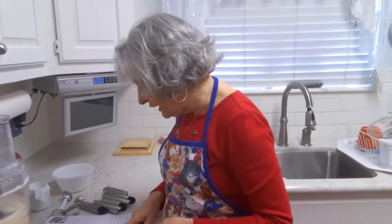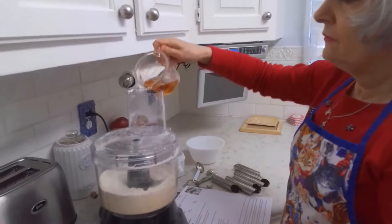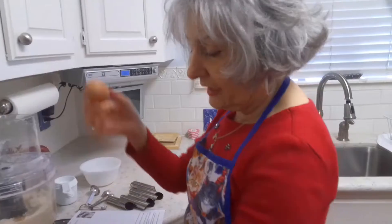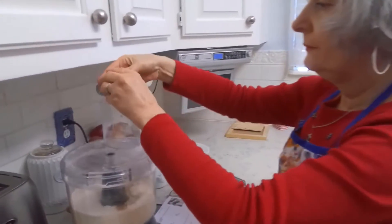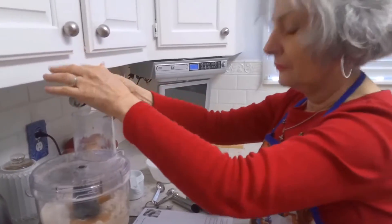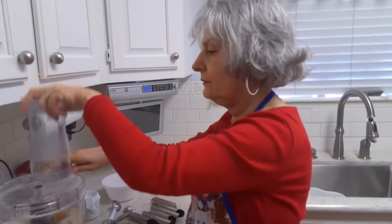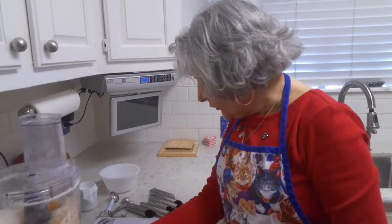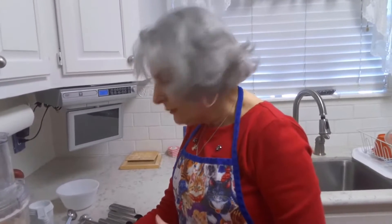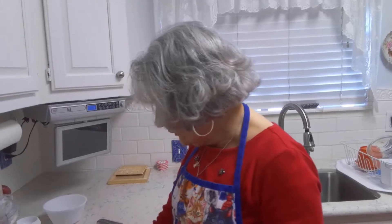Next we're going to add the marsala wine. We'll put our marsala in here and then I'm going to add one whole egg. Now I'm going to process this to mix it well, and I may want to put a little extra wine in there if it's not smooth enough.